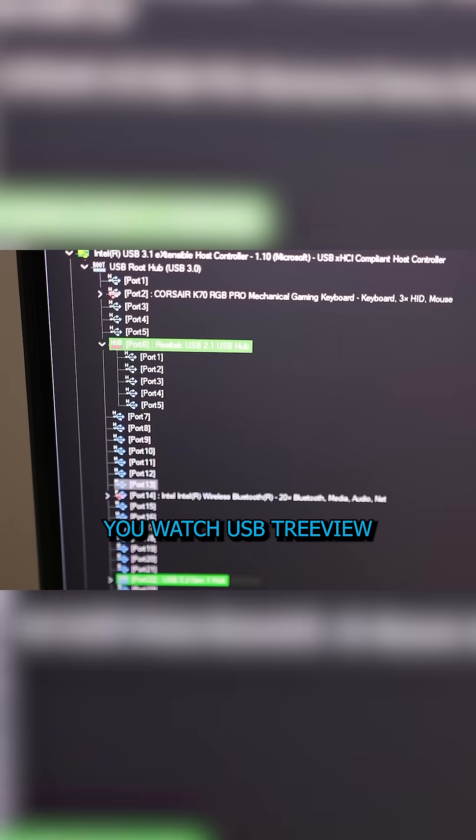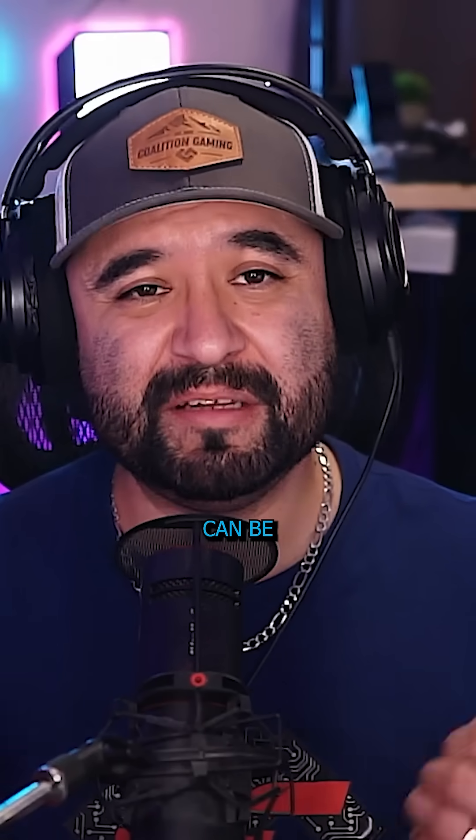Know what you're plugging in. If you have a camera, plug that in and know that that's the camera. Know which port belongs to which controller, and in order to do that, you plug it into the USB port, watch USB TreeView, see which controller it pops up under, and that's how you balance everything out.